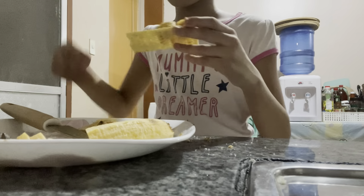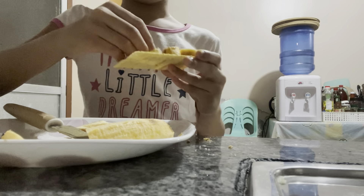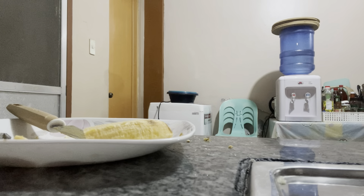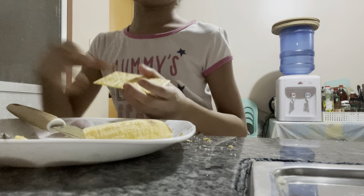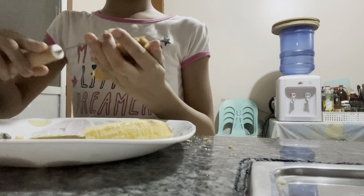I'm supposed to take the bananas and put them on the cracker - I put them on the bread instead. We only have one more to go and then we're going to eat these. Thank you guys - we're going to go this way. Let's see the reaction.